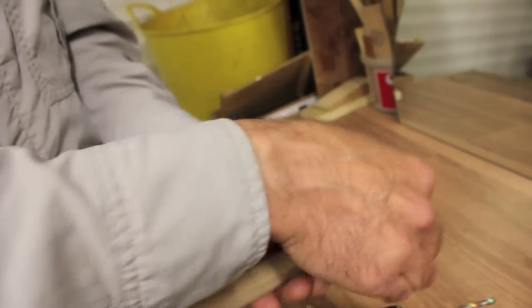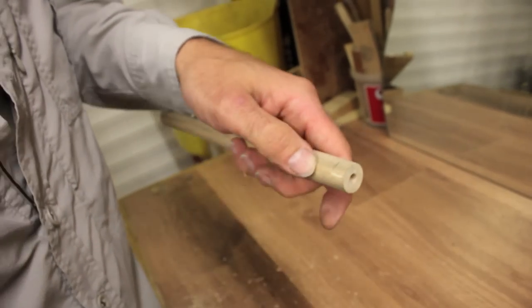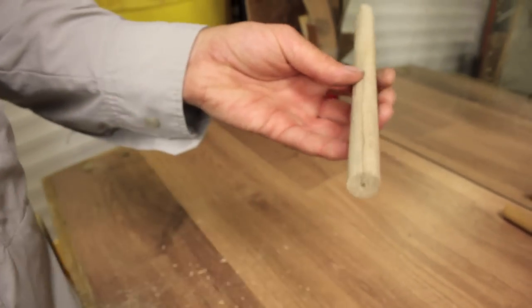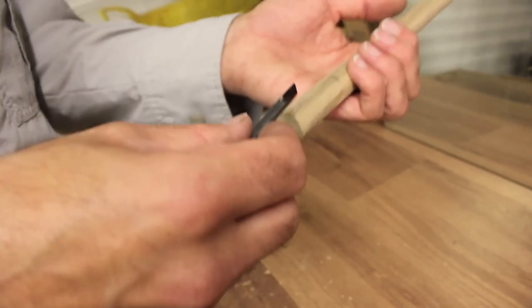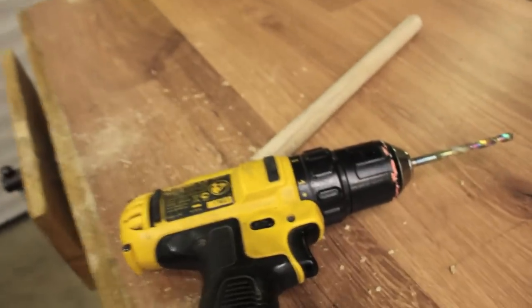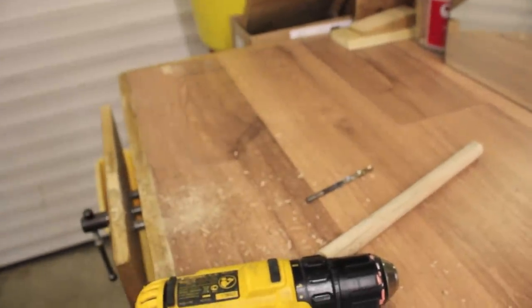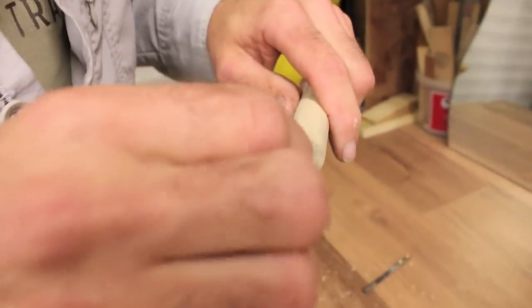We're going to keep this extra length on for now because it'll be really difficult to hold the carved handle when it's this short - keeping a couple of extra inches to hold on to makes carving much easier. We know using the finished example that our handle length will be to about there. To show the masking tape depth-stop method: wrap a little bit of masking tape around the drill bit so you don't drill any deeper than needed.